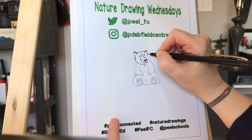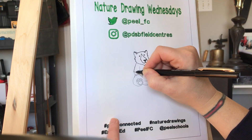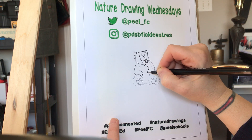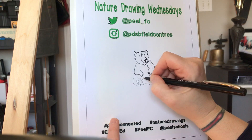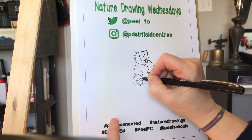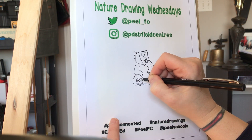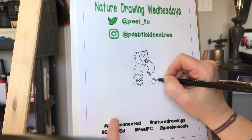And color it in. You can use markers, pencil crayons, whatever you happen to have laying around. And because it's a black bear, we're not going to have a whole lot of coloring to do other than the muzzle and the paws here. And the rest will be black.